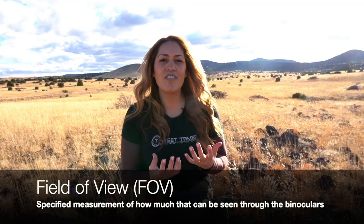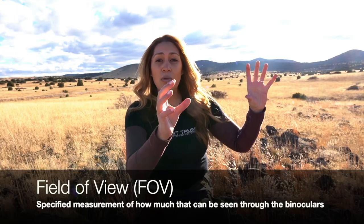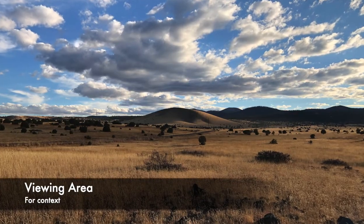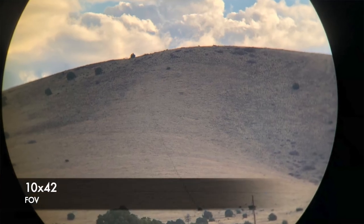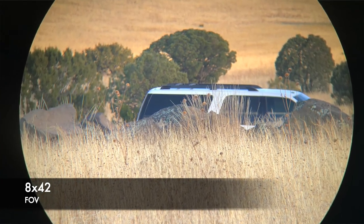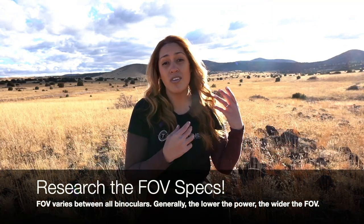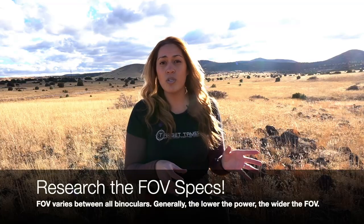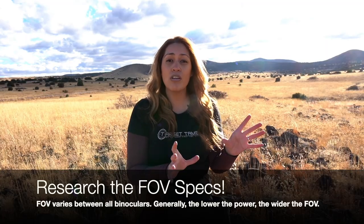Field of view is often expressed as a number of feet at a thousand yards or as an angular measurement. It tells you how much of the scene you can see through the binocular. A wide field of view is greatly desired by hunters, bird watchers, and those watching events, because you can see more of the bigger picture and have an easier, faster ability to locate and track moving targets. The general rule is that 8x binoculars have a wider field of view versus 10x binoculars, but this takes some research because there is no industry standard or fixed field of view that all 8x binoculars must have — it varies by binocular and manufacturer.